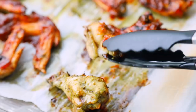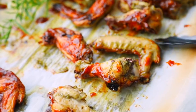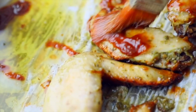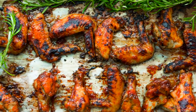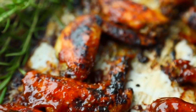Flip and brush the other side. Return to the oven under the broiler and cook until browned, charred, or glazed — 5 to 8 minutes for the broiler and longer if you're not using the broiler. If your heart so desires, you can brush more barbecue sauce on the wings after removing them from the oven.